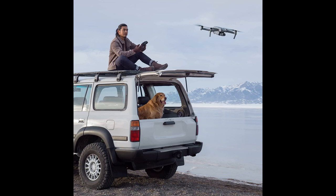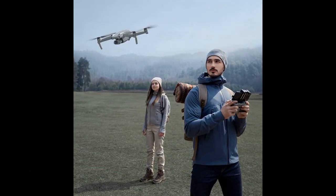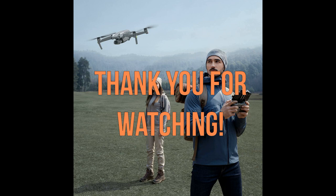Overall, while the DJI Air 2S Fly More Combo is a significant investment, it is well worth it for anyone who wants to take their drone photography and videography to the next level. Thank you for watching and I hope this video was helpful.